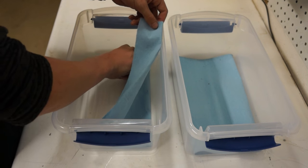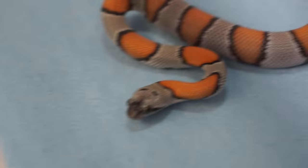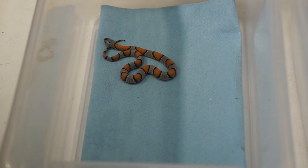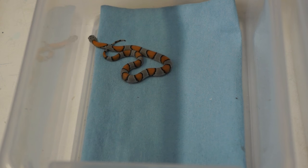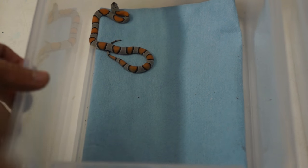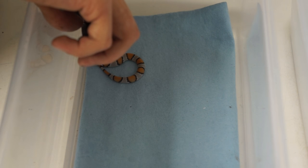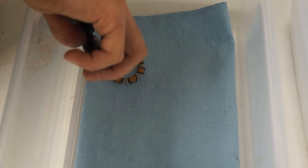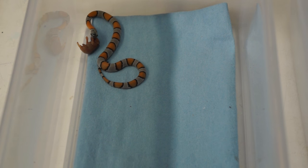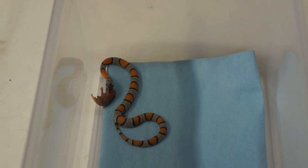So we're going to feed the Gray Banded Kingsnake first. As you can see, this is a very pretty snake — I just recently got it. I'm going to see if it's in the mood for eating. Hopefully this goes according to plan, because a lot of times you'll end up with a snake that doesn't feel like eating. But we're going to see if this guy will take his little mouse. Seems to be interested — he just took it, which is a really good thing. There you go, he is eating.